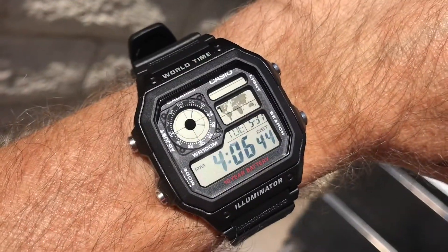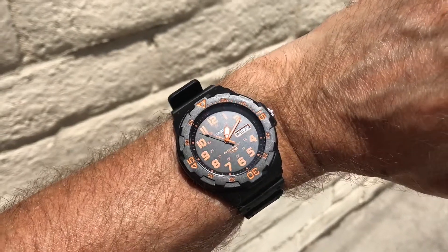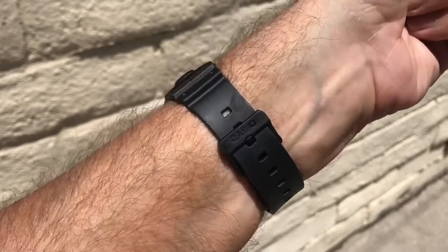Rule 12: If you wear your watch down on your wrist bone, don't complain that the crown hits the back of your hand. Rule 13: Write a script. Rule 14: Don't wear your watch on your wrist bone — it looks stupid.